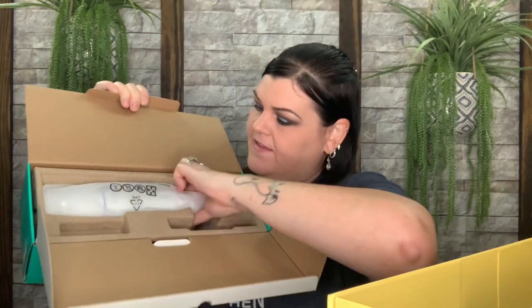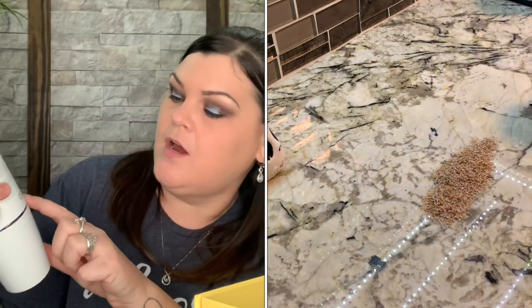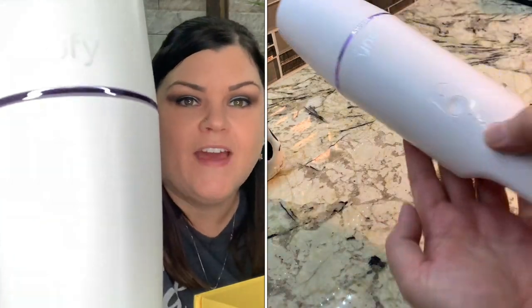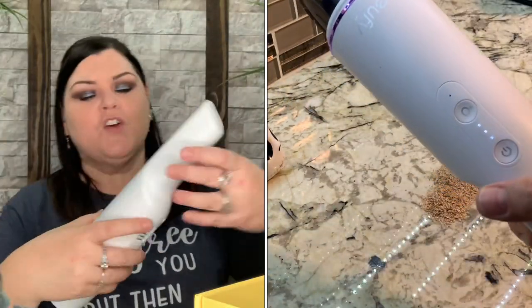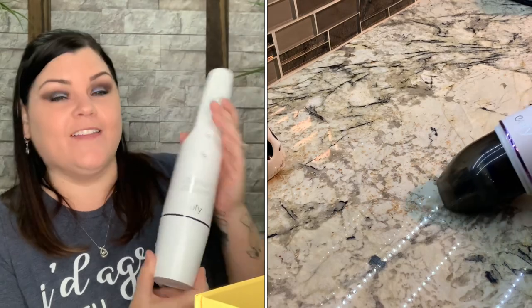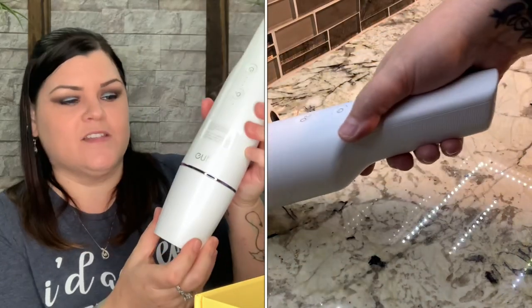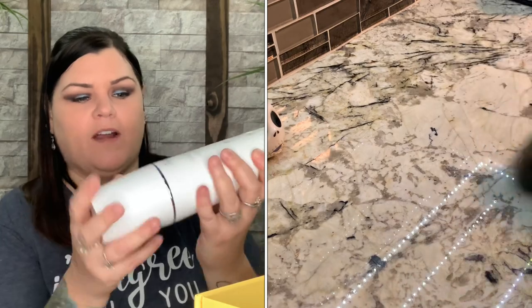It looks like it might come in different colors — on here it shows a white one and a blue one. Let's see what's inside. You have your little manual, your charger, the attachment, and then here is the item. Mine is white with a really pretty purplish-bluish colored ring. That's really pretty — gives it just a little flair. This is a really cool little handheld, perfect size. I'm loving the sleek design and the color. There's a little cover to hold it all in place.